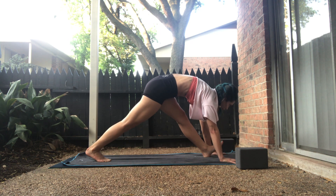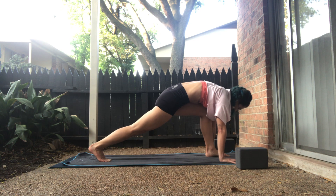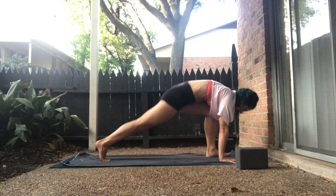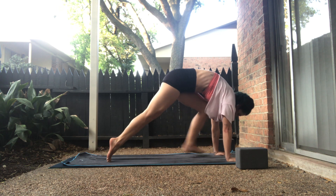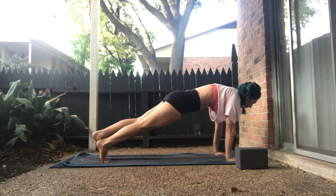Take an inhale, gaze forward. Exhale, low lunge — plant your left foot, bend your left knee. Inhale, long pyramid. Exhale, low lunge. Inhale, long pyramid. On your exhale, left knee to nose, reverse up. Inhale, one-legged high plank. On the exhale, left toes tap outside.